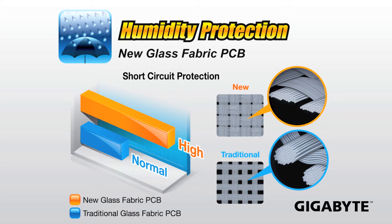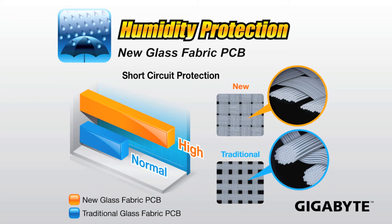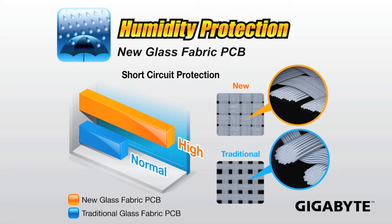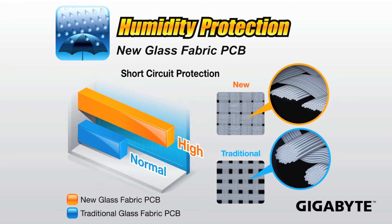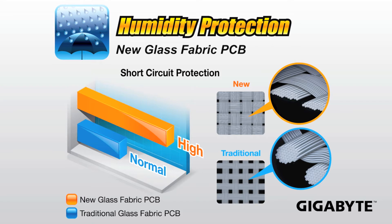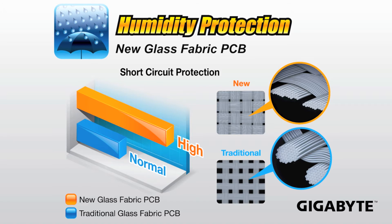We're also using a new glass fabric PCB. This glass fabric PCB helps to prevent against humidity, providing humidity protection. The weave that we're using for our new glass fabric PCB prevents wetness from getting in through the different layers of the motherboard. So if humidity is protected, you're not going to have electrical shorts on your motherboard.